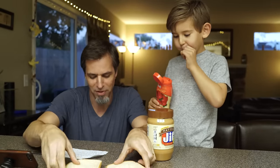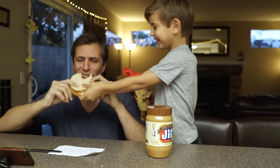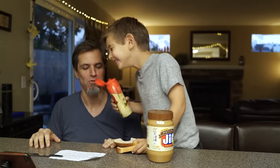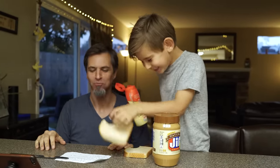Put the breads together on top of each other. Take a big bite. This doesn't taste like a peanut butter and jelly sandwich. Fail.